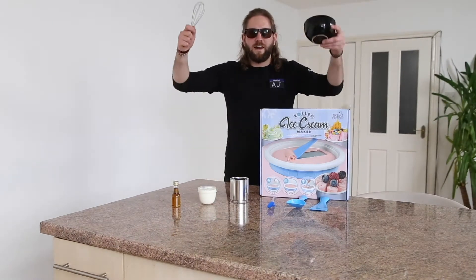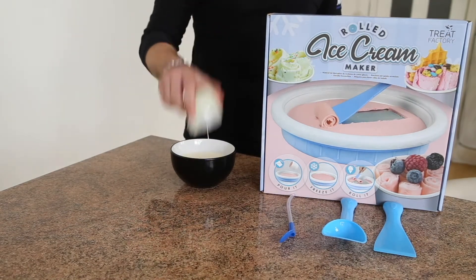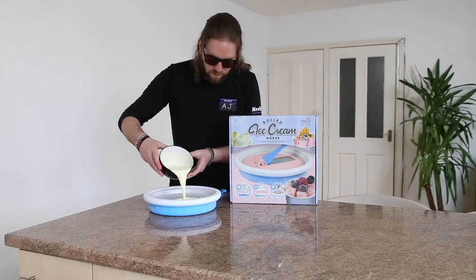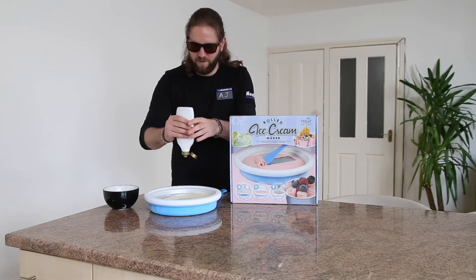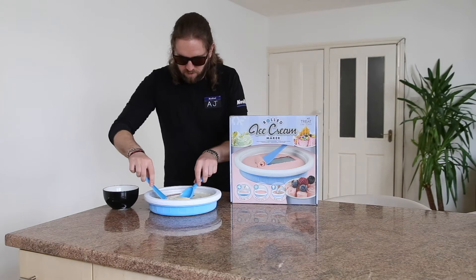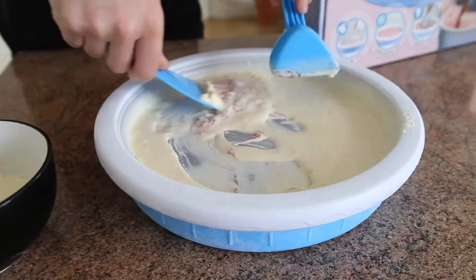With all our ingredients, let's get mixing. At this point we want to combine all our ingredients together to create our ice cream base. We're going to add a bit of strawberry now for a bit more flavour. This is the point where you want to add any additional ingredients such as fruit, chocolate or sweets.